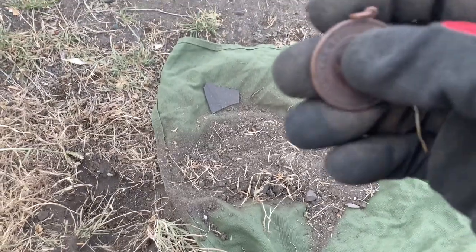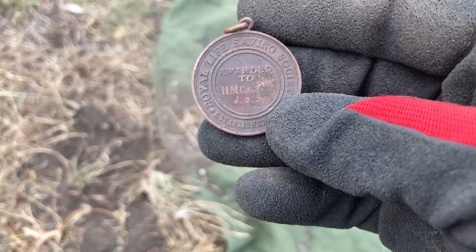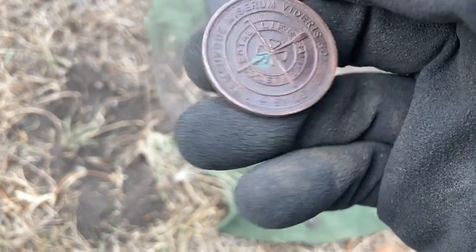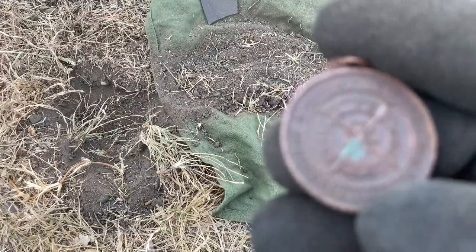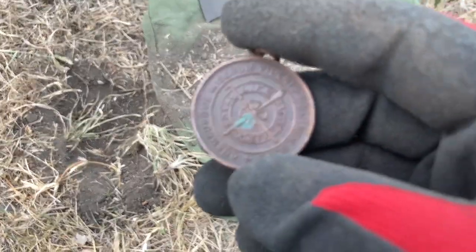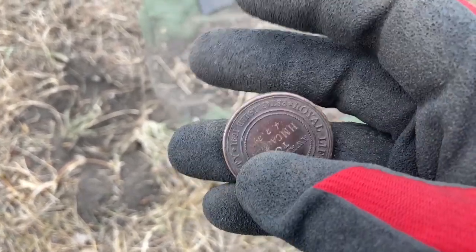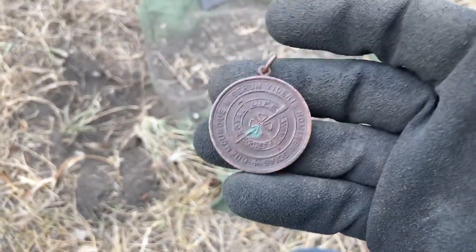Oh, what have we got? A little bit of corrosion sitting on it — yeah, I can see 'Royal Life-Saving Society.' That's really cool, definitely copper or bronze.